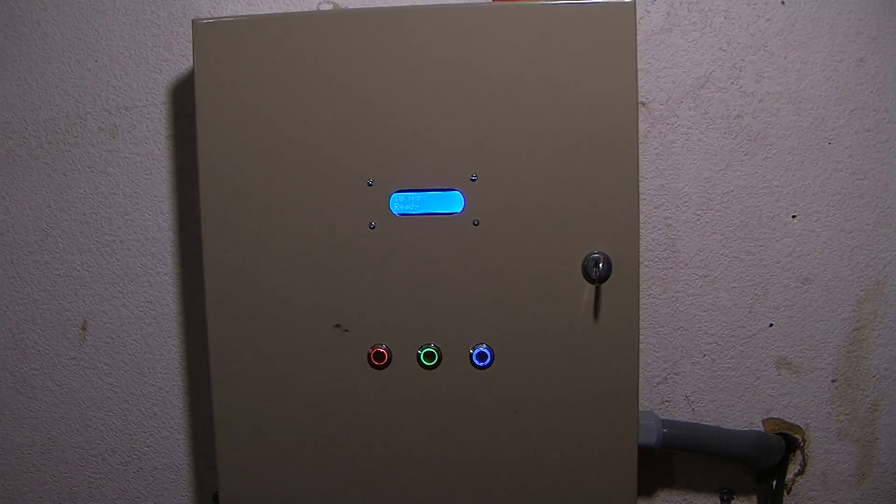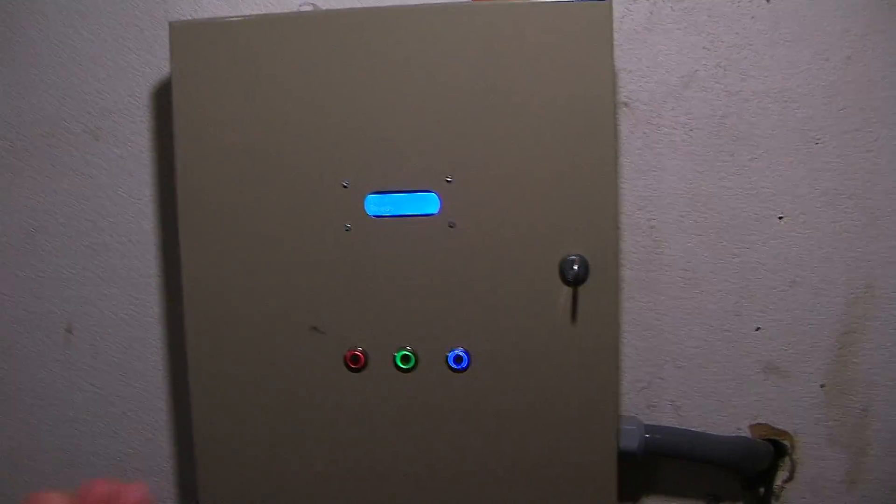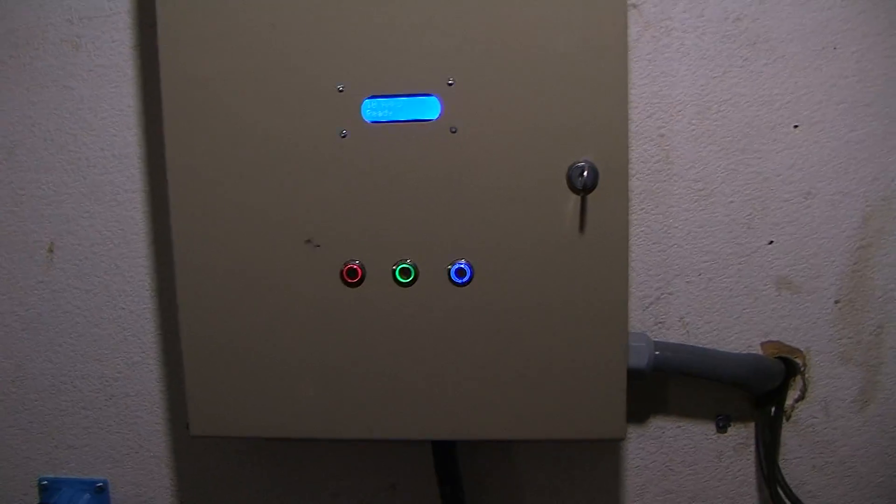What the heck is up guys, it's Jacob here, and in this video I wanted to show you guys this electric vehicle charging station I made. It's a level 2 electric vehicle charging station. I just want to give you a quick rundown of it.